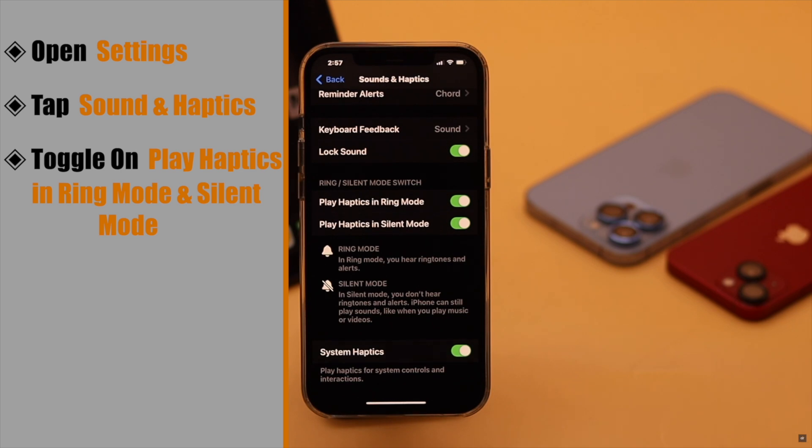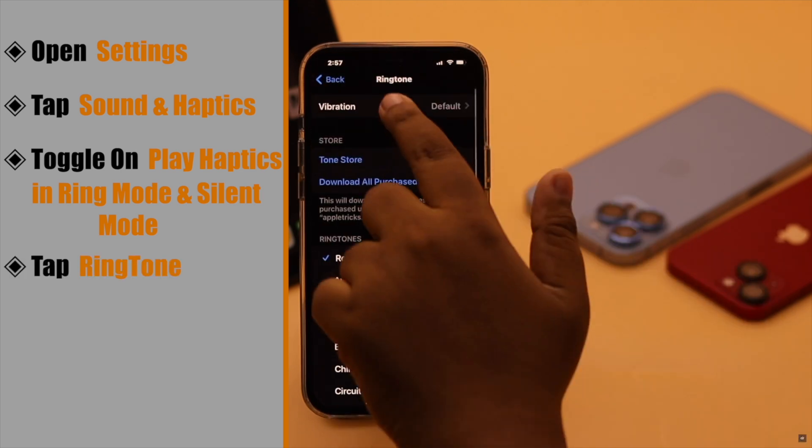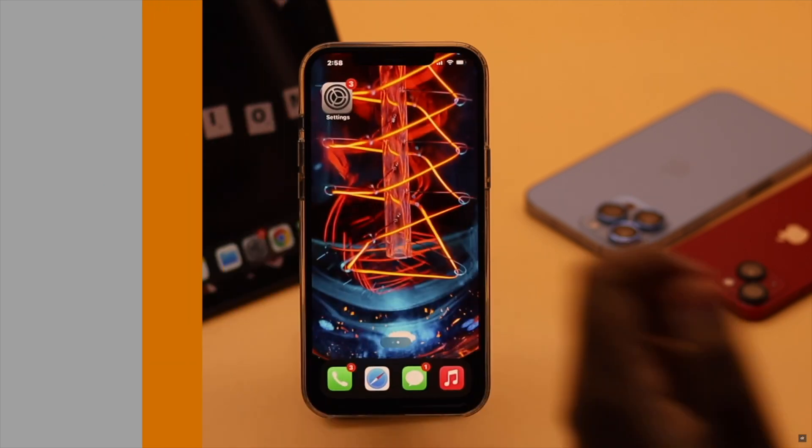Now change the vibration pattern. Go up, tap Ringtone, then tap Vibration. You will see all the available patterns. Select the one you like and it should fix the issue.